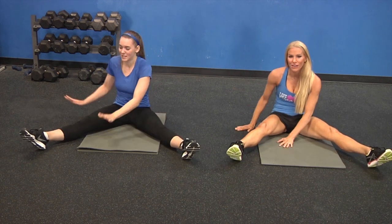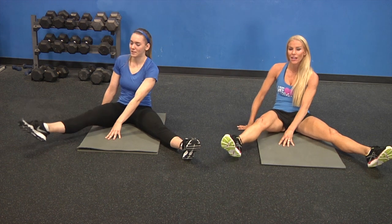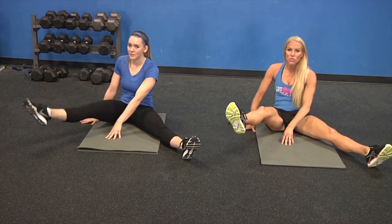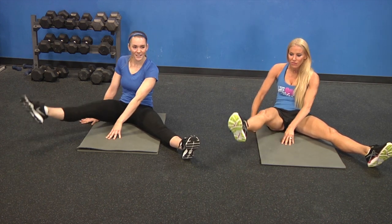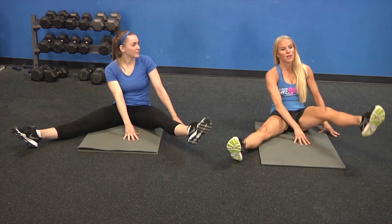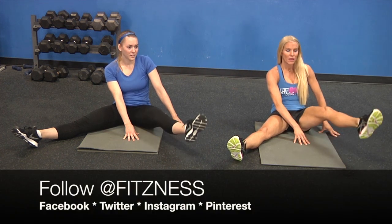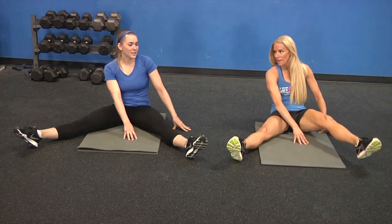Now bring it over one leg. If you're a runner, this is especially important to you because you lift your legs — this is the muscle responsible for lifting your knees. If you relax on that side, switch. Some people think the most important muscle for a runner is their calf — uh-uh. This muscle right here lifts your knees so you can move forward. So 10.